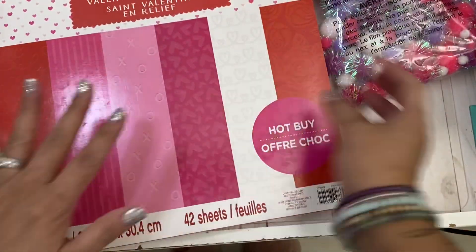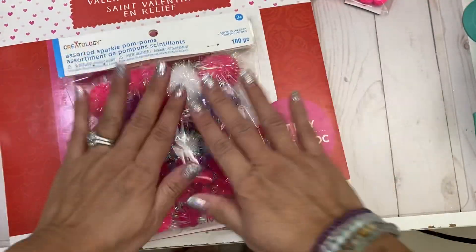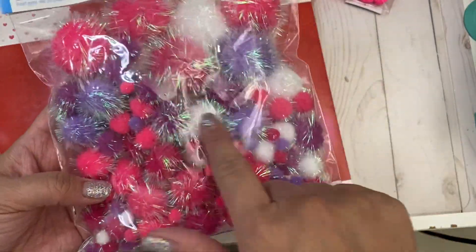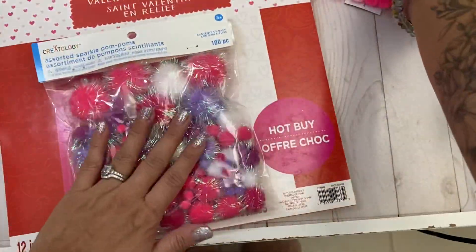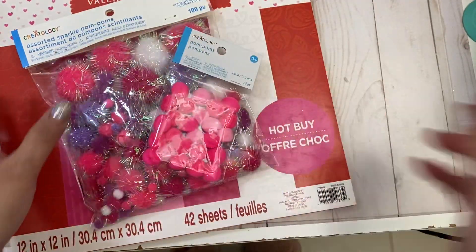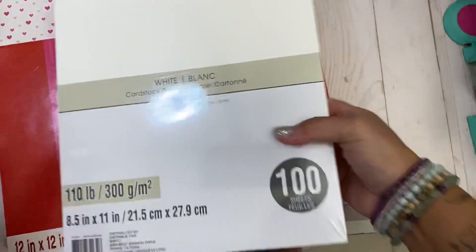I picked that up and then I also picked up these pom-poms. I thought they were so cute because they're nice and fluffy and fuzzy. And then I got a small pack of these colors. That's basically all I originally went there to get.